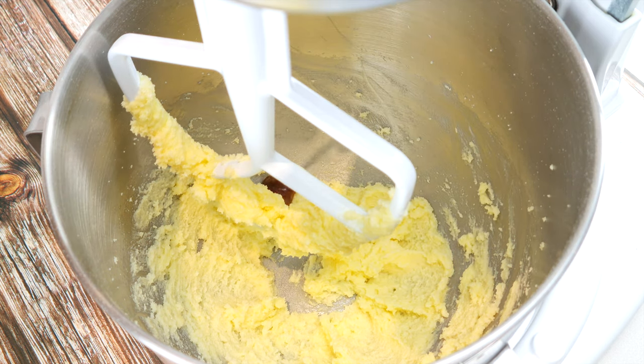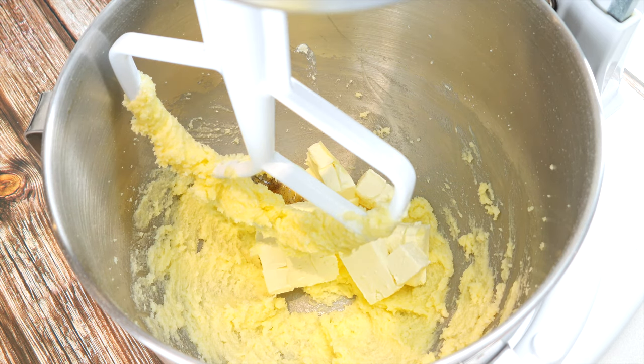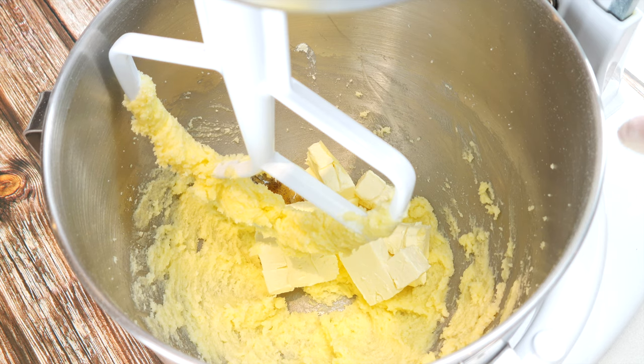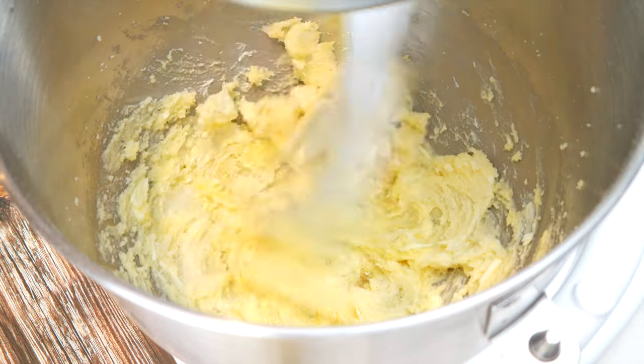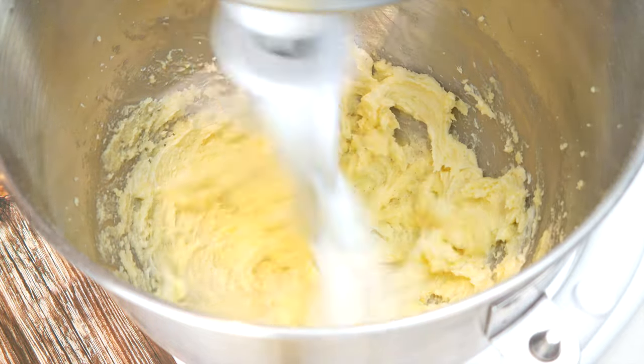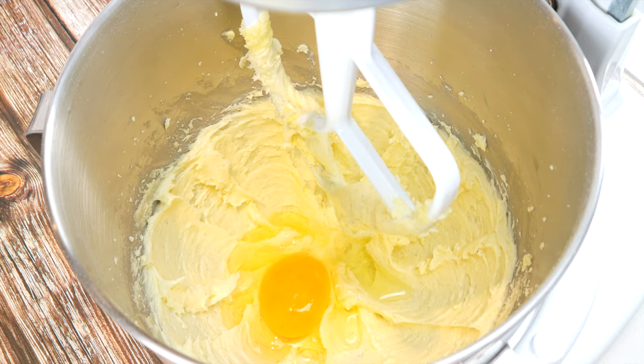Add a teaspoon of vanilla and 113 grams of cream cheese at room temperature. Mix again and scrape down the sides of the bowl if you need to. We're adding two eggs at room temperature, mixing in between.